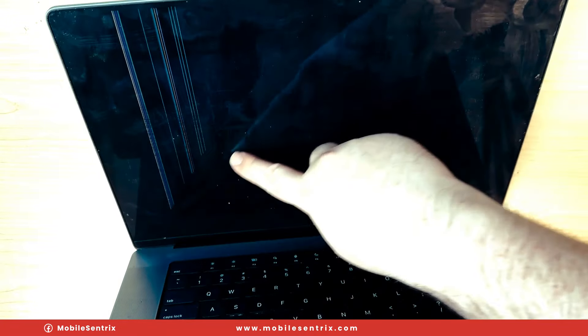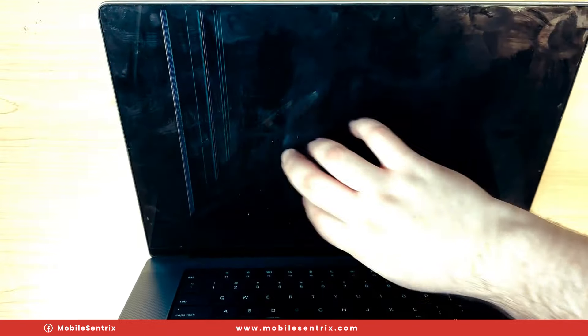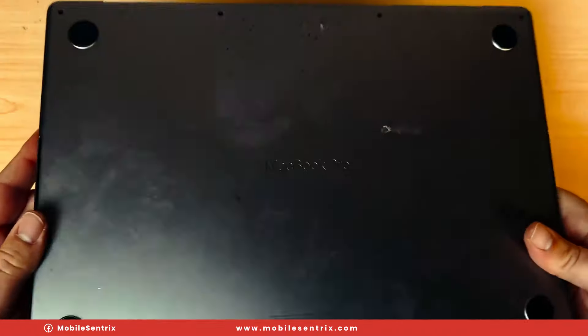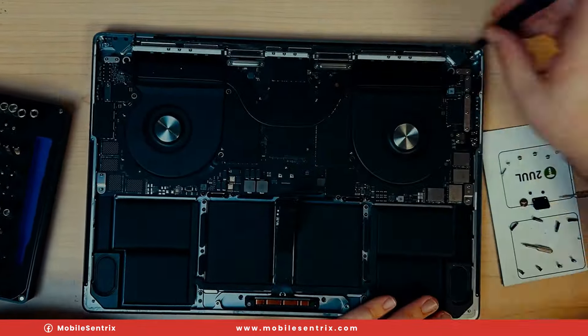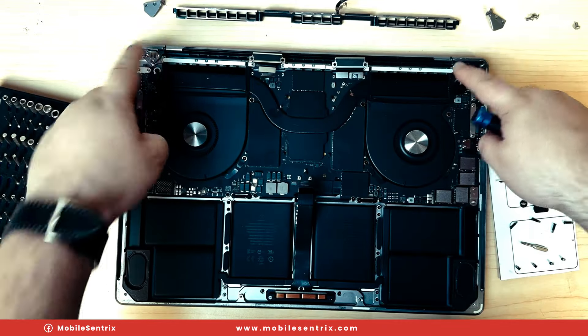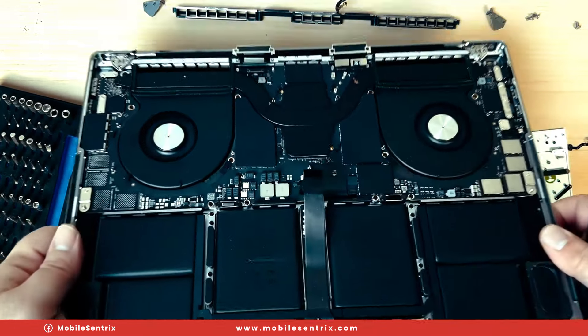As you can see, there's a nice crack here with lines — definitely needs a new panel. A bit dirty. I'll give that a cleaning, but let's speed through this teardown because that's not what we're here for.